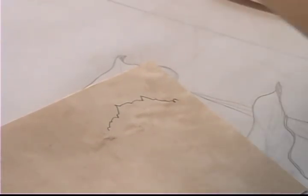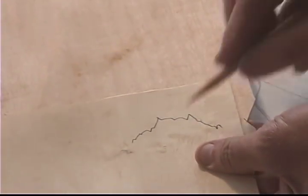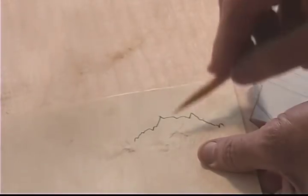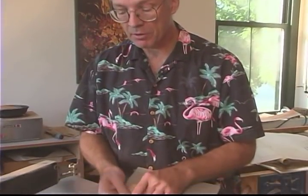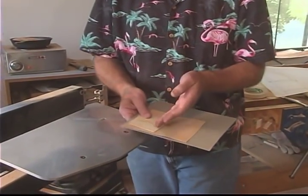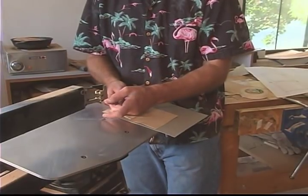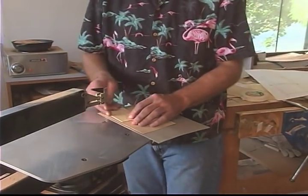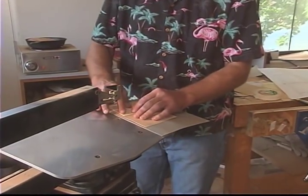I'm next going to take the second tone of wood and lay it underneath there. Ultimately this wood is going to be inserted in there. Essentially what I'm doing is taking two contrasting woods and cutting them at the same time with this very fine saw blade, and that's going to join the two pieces together perfectly.